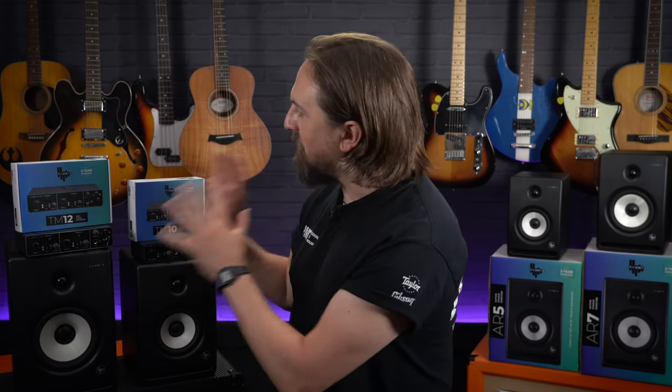Hey everyone, I'm Sam from PMTV UK. These are the TruMix TM10 and TM12 audio interfaces, and this is everything that you need to know about them and why they're some of the best value interfaces for your home studio.